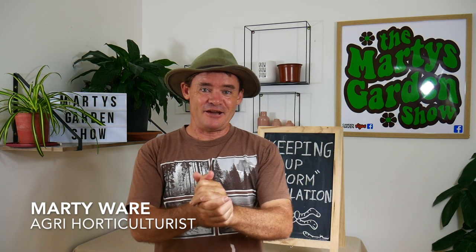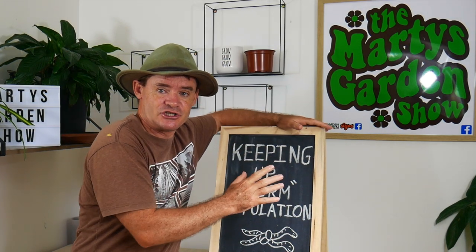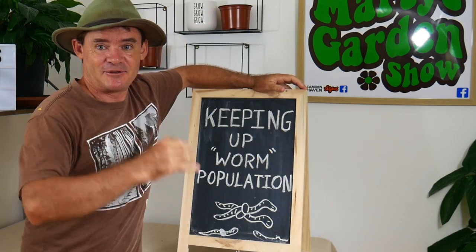G'day, my friends, Marty Ware here from Marty's Garden Show. Today is part three of the urban outdoor worm farm project series. If you watched the last video, you would have seen that my worms did not die after the release but scattered around finding new homes. I still have problems coming up — I need more worm castings, more compost, and more worms. This video is about the issues arising with my windrows and how to take care of and keep up worm populations.